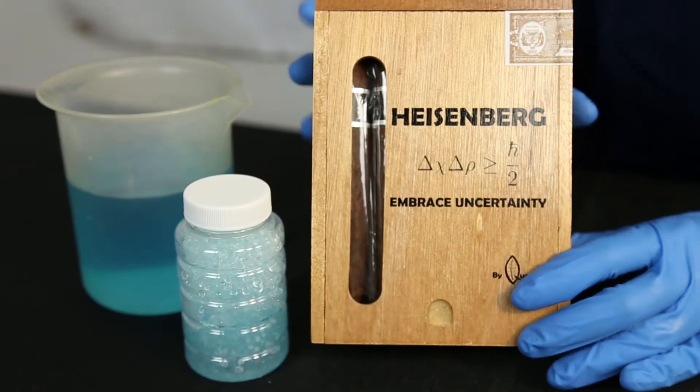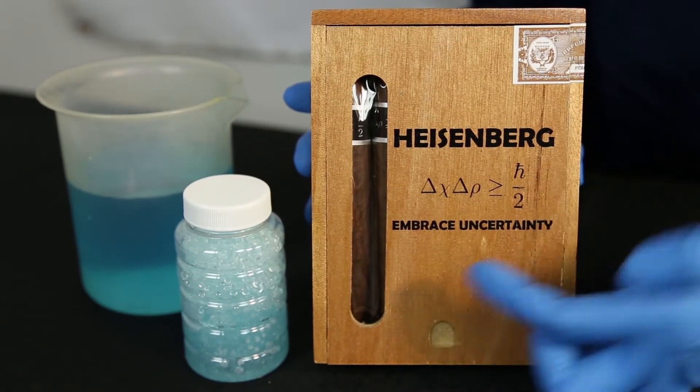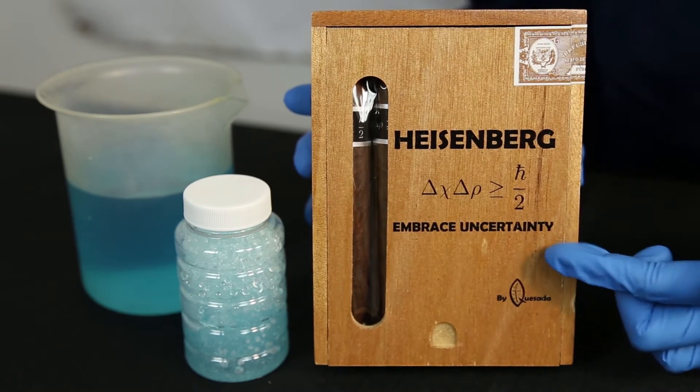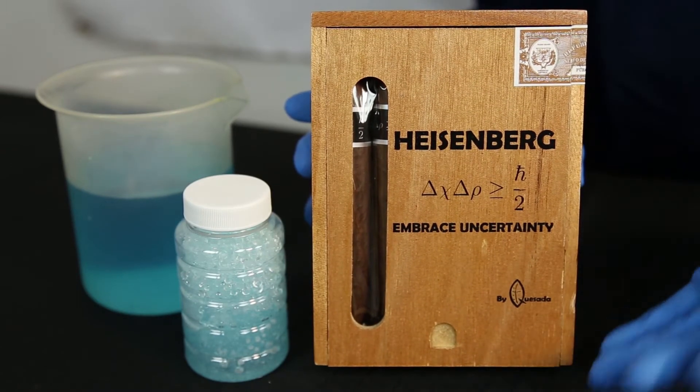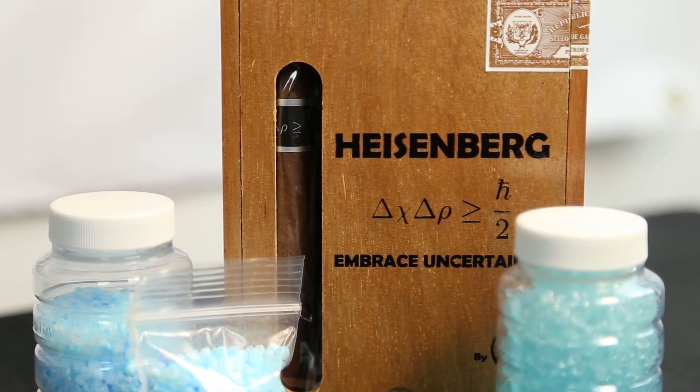This box is small and simple, with the Heisenberg name printed on the top of the box and the Heisenberg formula below it. Under the formula, they have 'Embrace Uncertainty' printed. Since there are no specific details about this cigar, uncertainty should be embraced upon your purchase.